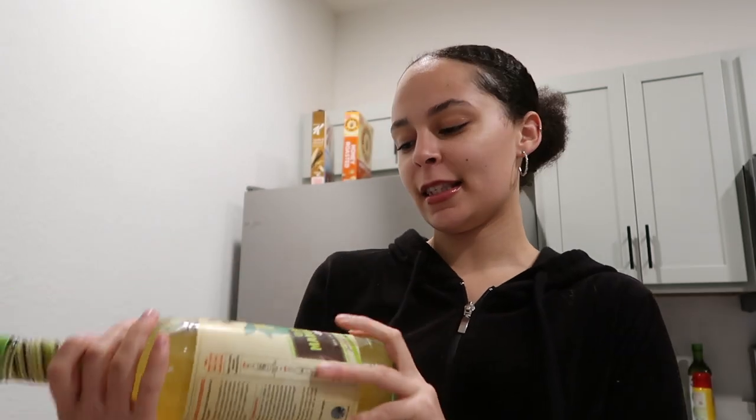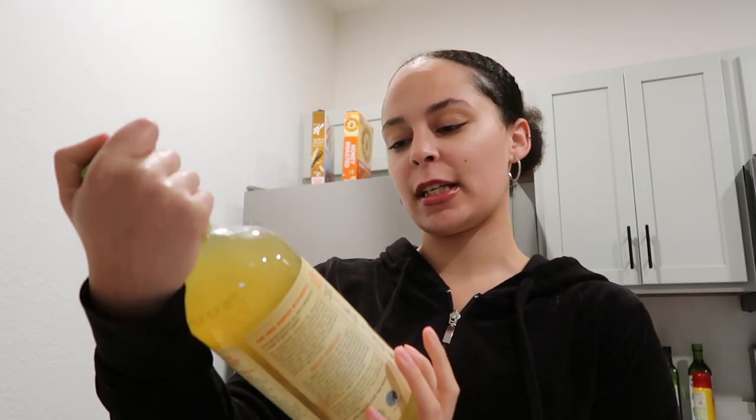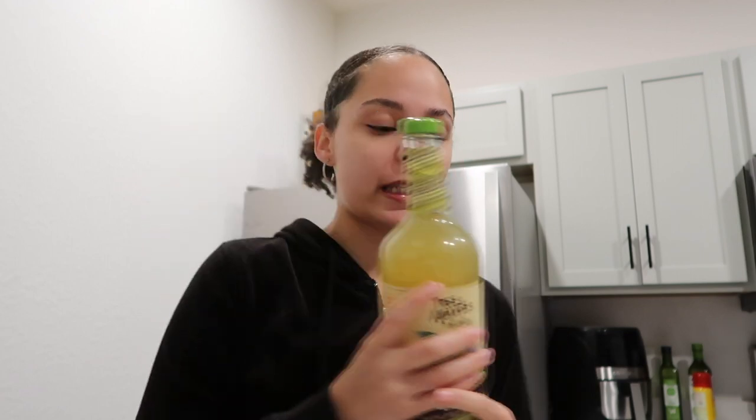This is my favorite margarita mix — it's the Tres Agaves Classical Lime Margarita Mix. It is organic, and you can read all the ingredients and know exactly what it is. It tastes super, super good. There's also a jalapeño one that's really good by another brand.